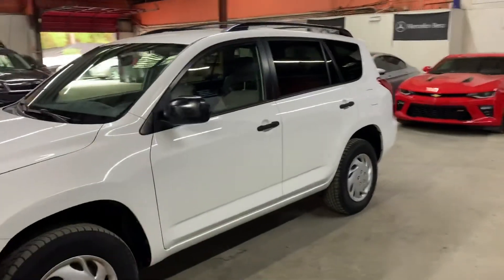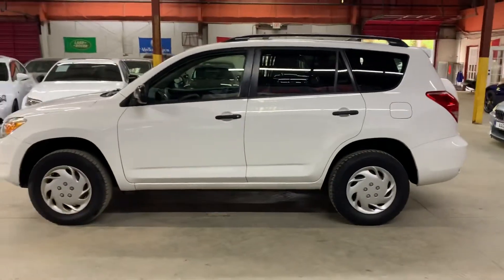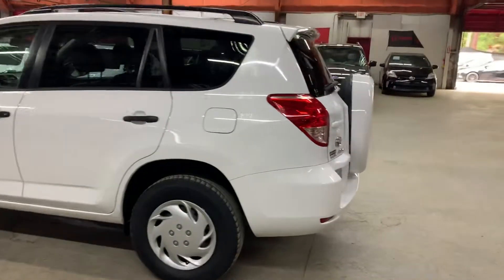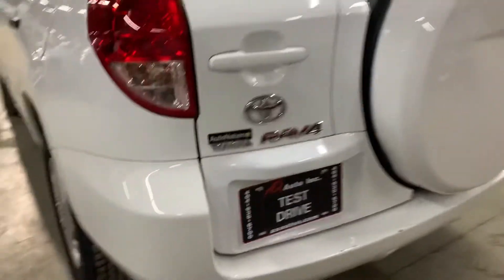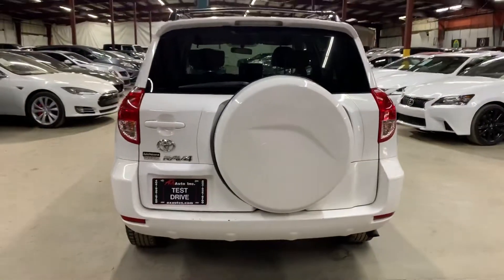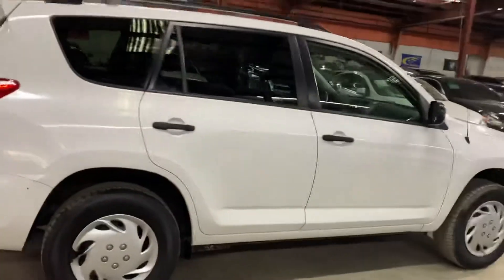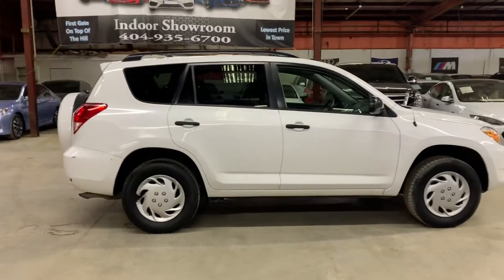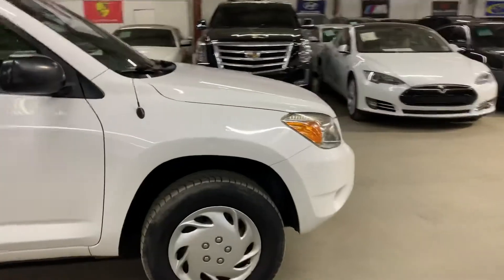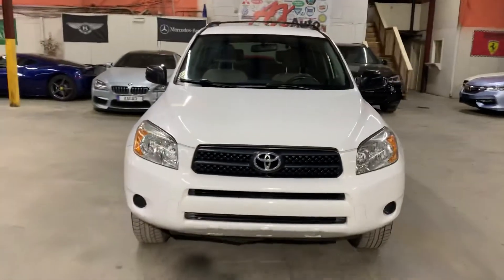Hello guys, this is Francisco here with AX Auto. Today I'm going to be showing you this nice 2006 Toyota RAV4 in white. I'm going to give you a quick tour around it — we'll check out the interior, then come back outside so you can check out the headlights, tail lights, and engine. The body just has its regular wear but overall it looks pretty good for a 2006.